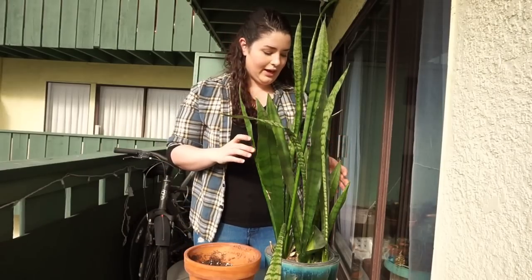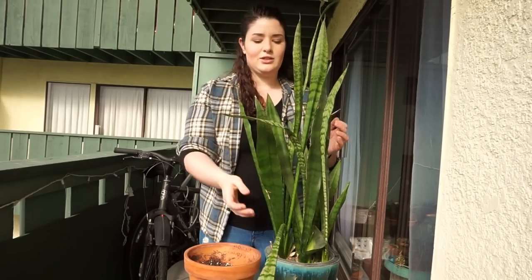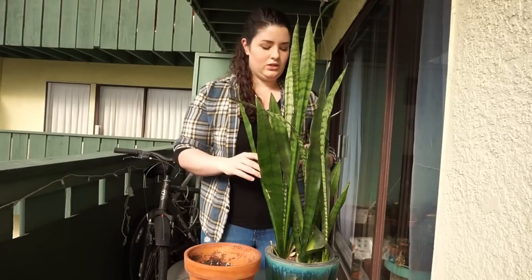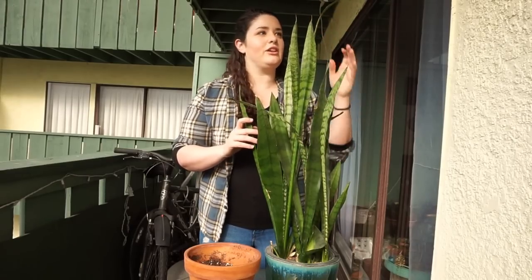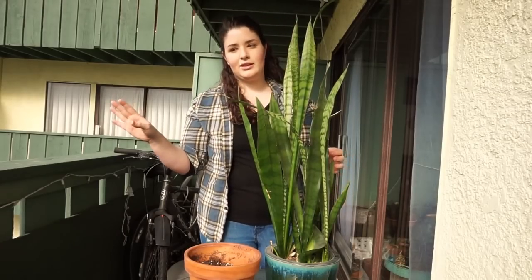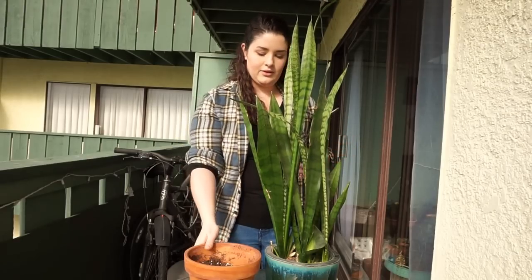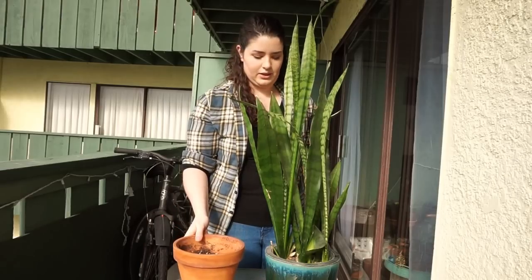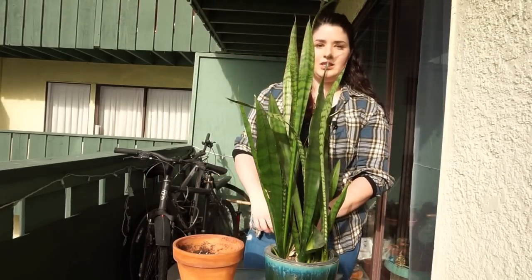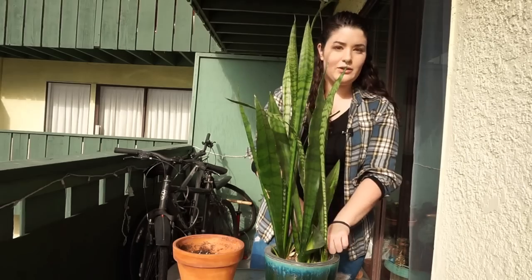Today we're going to be repotting this snake plant, or Sansevieria trifasciata. As you can see, it's way too large for the pot. This is a six to seven year old snake plant — Shane's parents got it for him before we met. We've been together about three and a half years. I'm going to repot it into one terracotta pot, and I thought it would be interesting for you guys to see the process.